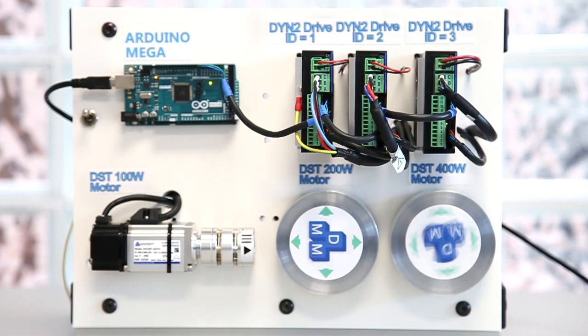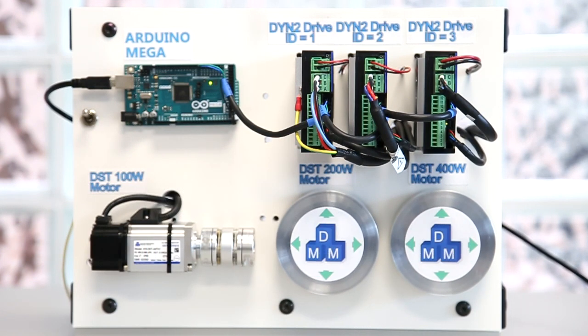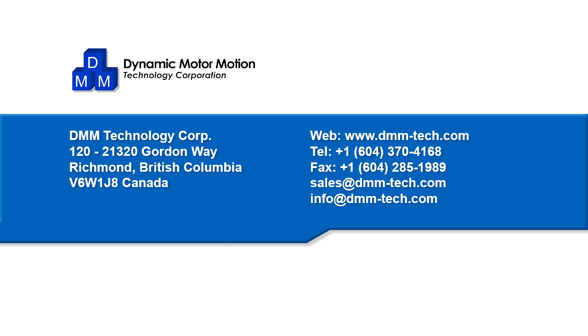This concludes our Arduino serial communication demo. Using the information in this video, the DYN servo drive can be easily implemented into any application. Thank you for watching and for more information, please contact us.